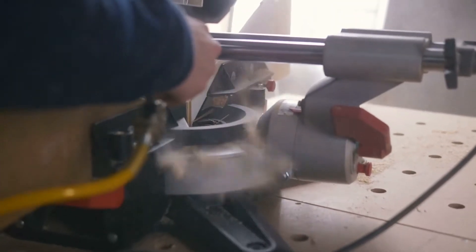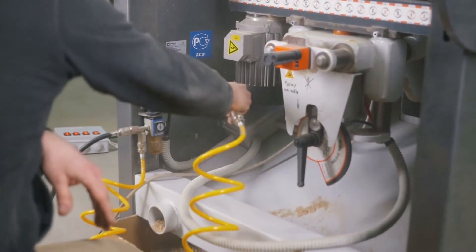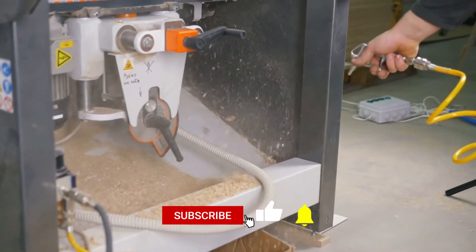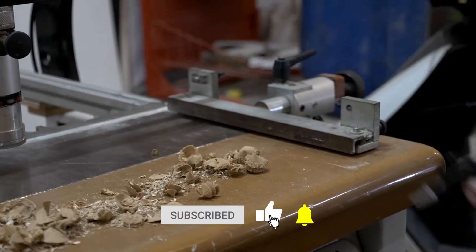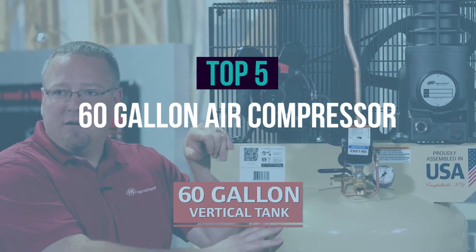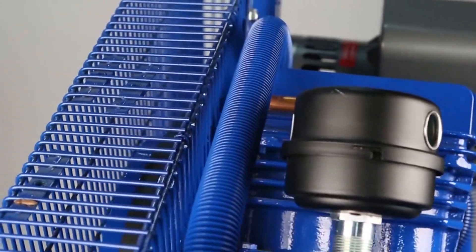One of the main advantages of having an air compressor is that it can run many air tools more effectively than an electric power tool. Having large storage tanks also means that you'll be able to operate multiple air tools at the same time, which translates to increased productivity. We have listed the top five 60-gallon air compressors and their key features, plus the things you need to consider to help you choose the best one.